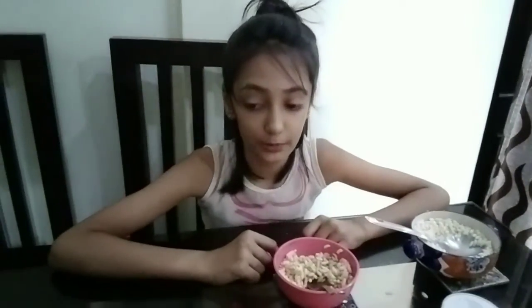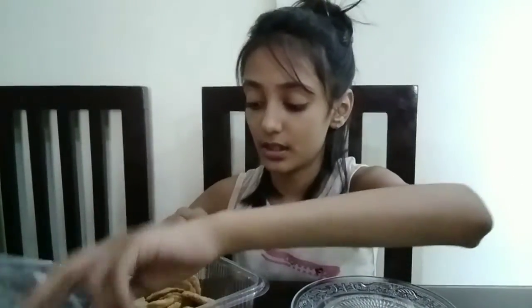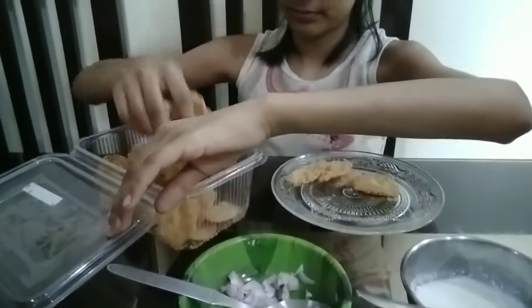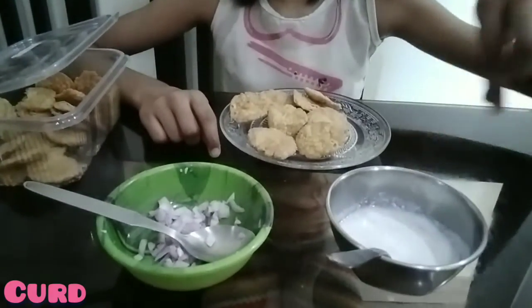So friends, you can also try to make this murimuri because it's really yummy. Now let's go to our second snack. Our second snack is Papri Chaat, made with ingredients which we kids can use. So we will take some papri and we will need onions, dahi, chat masala, and salt.